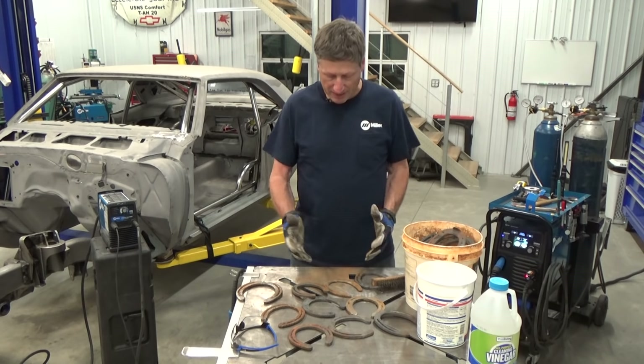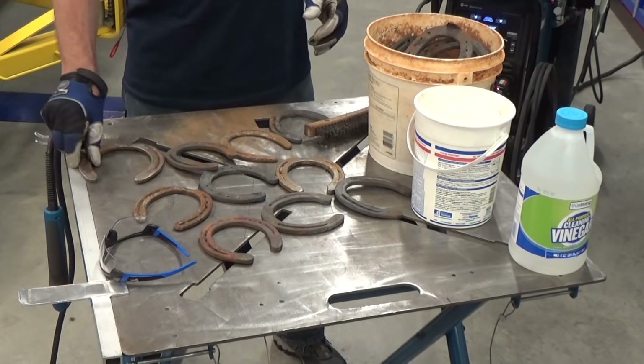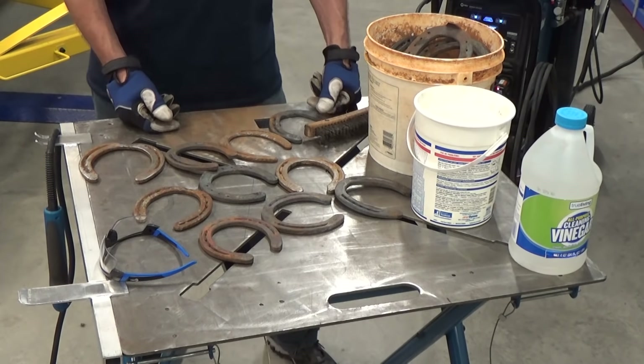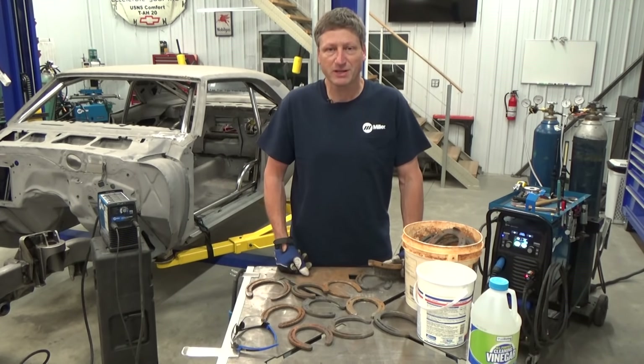I've picked through the bucket and got about eight or nine of them that are about the same size, and then one bigger one that I'm gonna use for the base. They're not in great shape — they've got some rust on them — so I'm gonna spend a little time wire brushing them and then throwing them in a bucket with some vinegar overnight, and that should clean these things up pretty good.